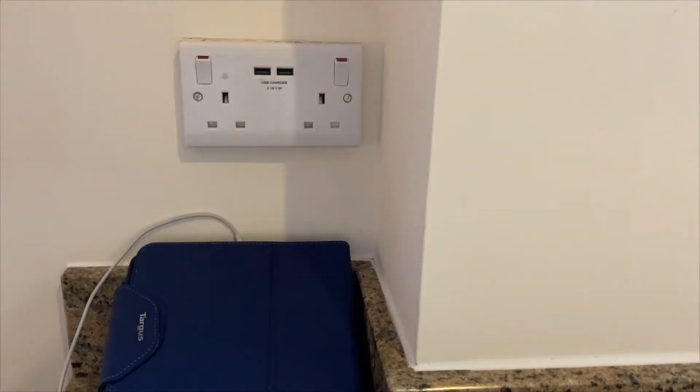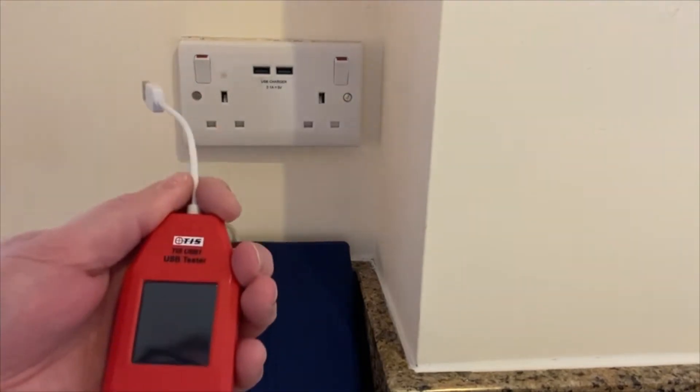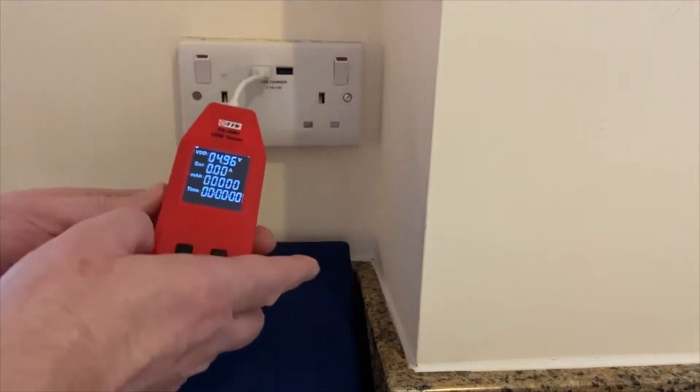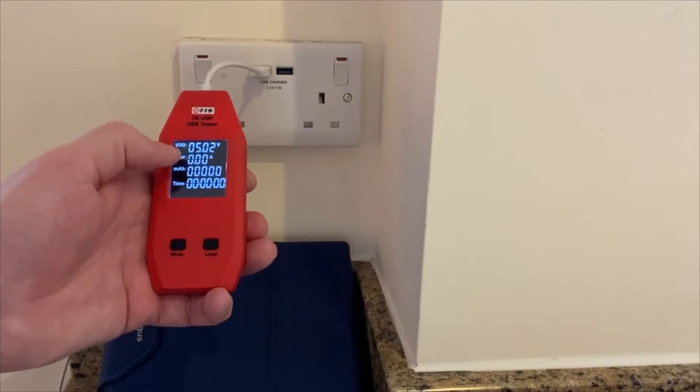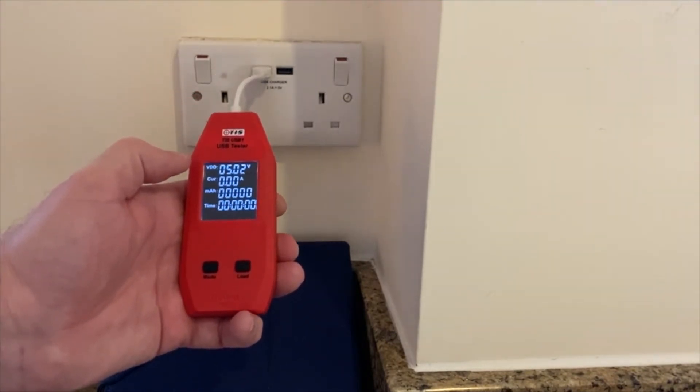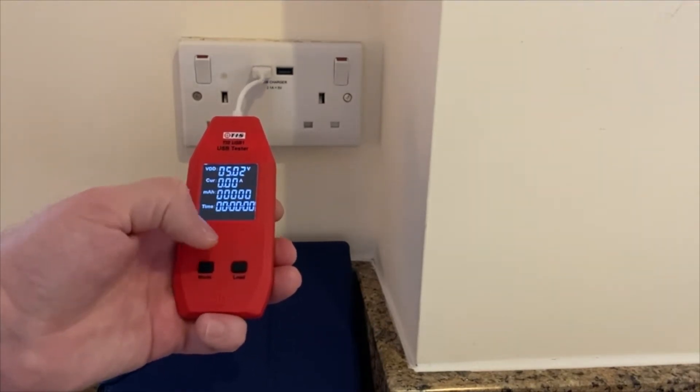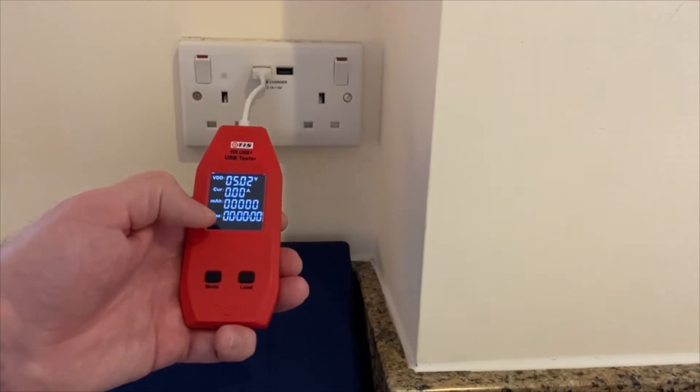So how do we properly test the USB charger outlet to confirm it is delivering the right current and the right voltage? There are some testers out there that purport to properly test the USB outlet, but really all they do is check that the voltage is maintained at 5 volts. Our TIS USB1 takes it a few steps further — we can actually plug the tester into the socket and yes it will check that there is 5 volts present, but the big advantage is we can actually dial in a dummy load using the USB1.